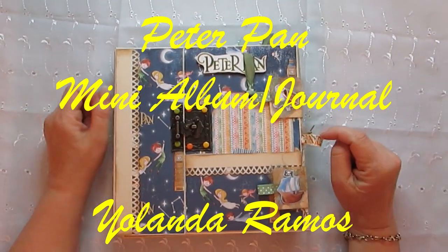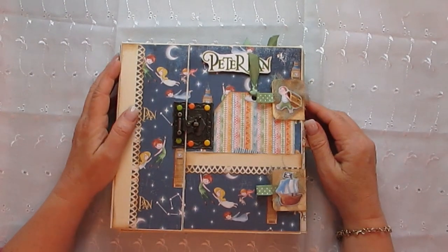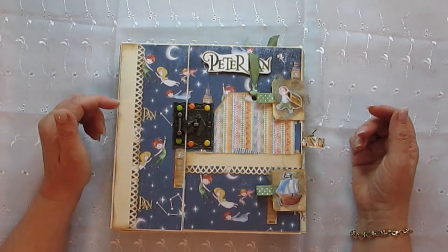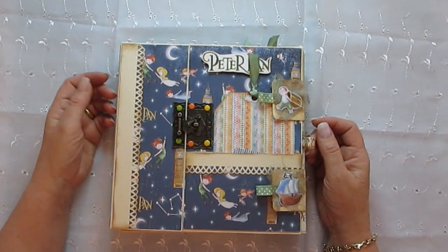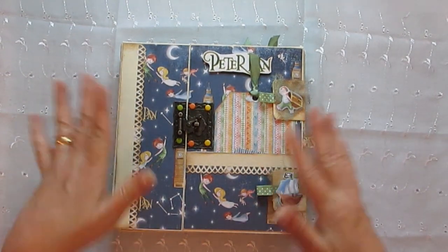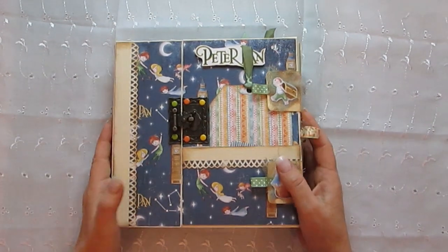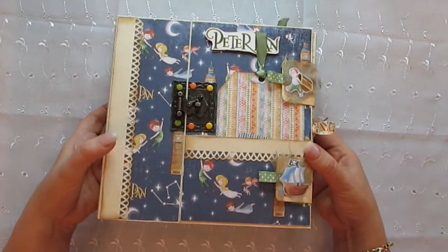Hi guys, thanks for coming back to my channel. I'm quite excited to show you this mini album cum journal that I made using the Chao Bella Peter Pan papers. It's been in the works for quite a while — I started it, put it aside, and now I thought, no, I've got to finish it. It's a trifold one.